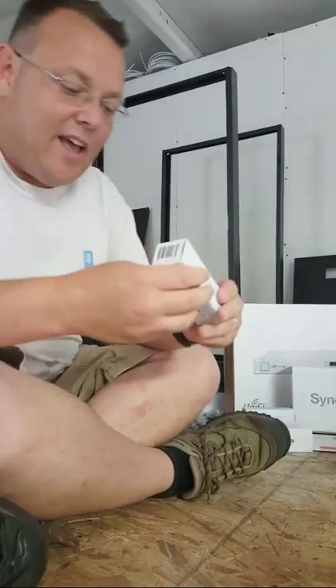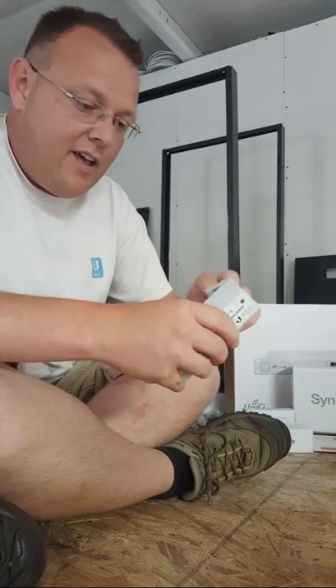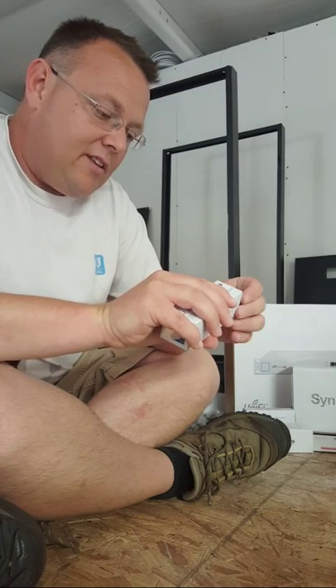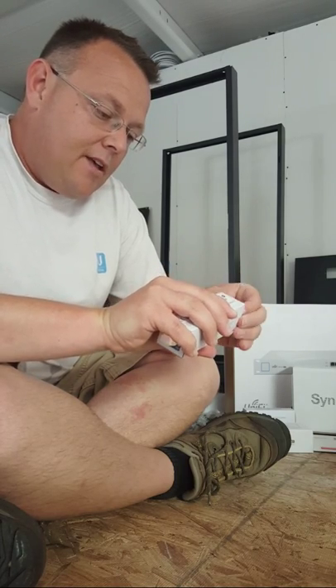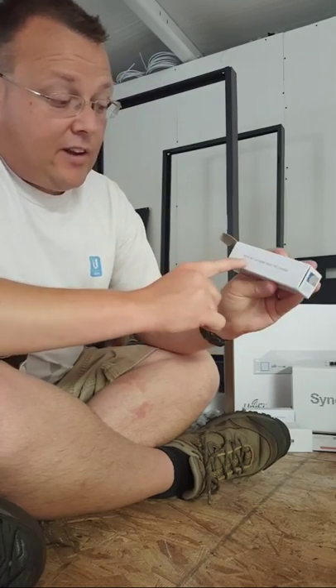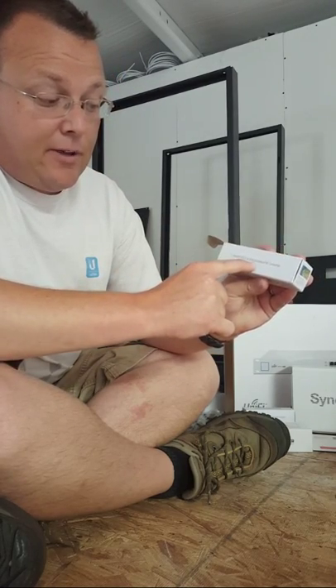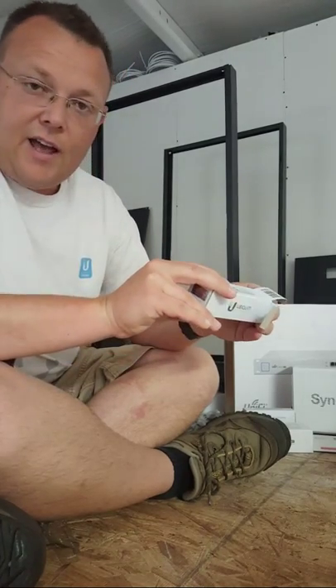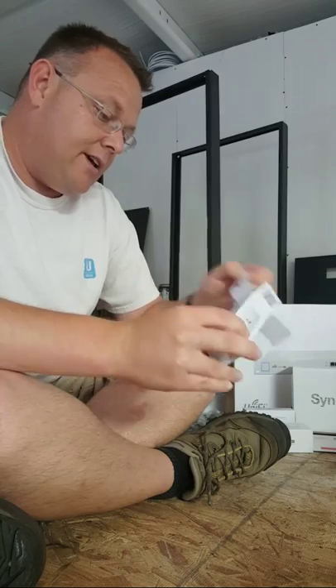Every time I pull one of these out I joke about how it looks like a lipstick tube, but this is the Ubiquiti Instant 802.3af Gigabit Indoor PoE Converter. This takes standard PoE and knocks it down to passive PoE.